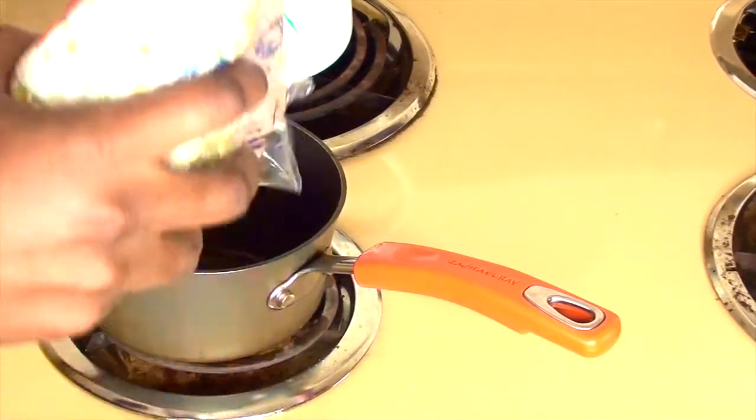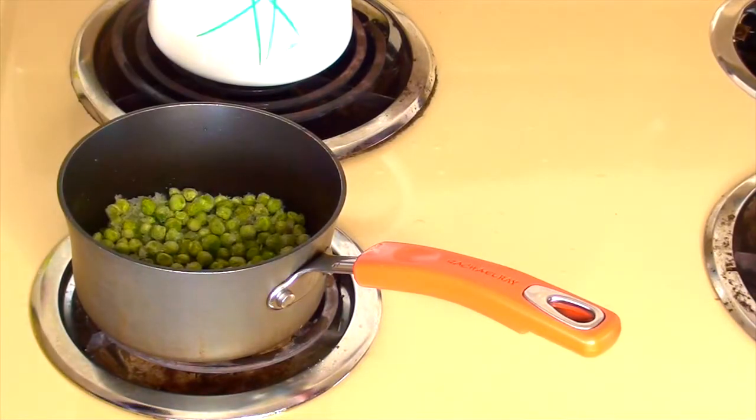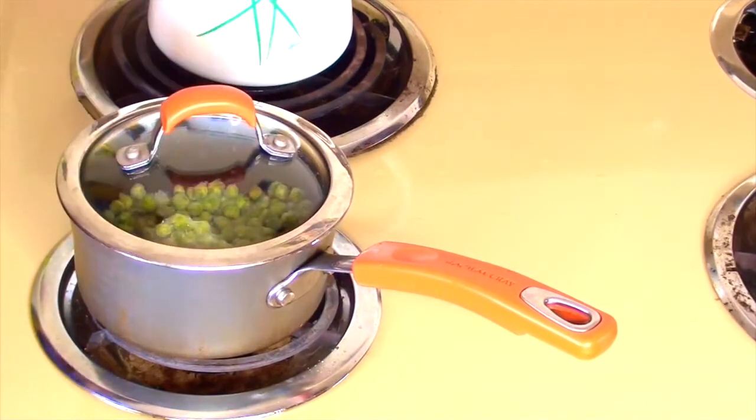With a teaspoon of water and a dash of salt you're gonna steam these peas. When you start to see the steam, go ahead and add the lid and you will cook your peas for about 10 minutes give or take.